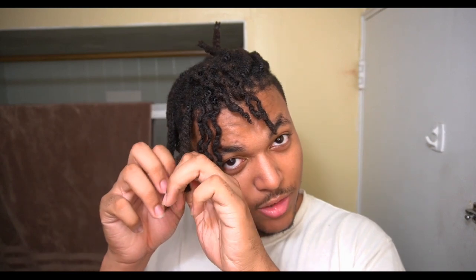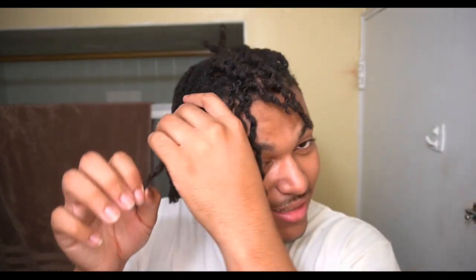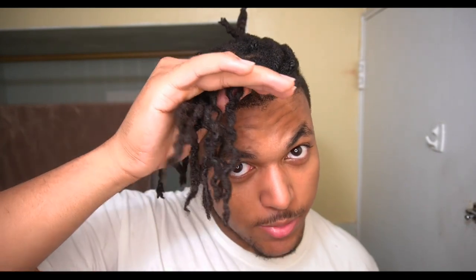By the end of this I'm pretty sure my dreads are gonna look like some burnt ramen noodles or some type of pasta. I've got about three box braids out so far and still got about 15 to go or something like that. So I'm actually going to do a timelapse so you guys don't have to watch me pull out every single box braid.